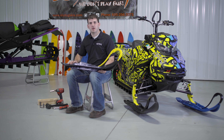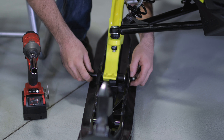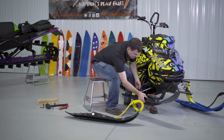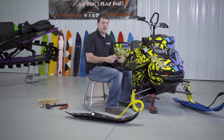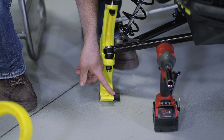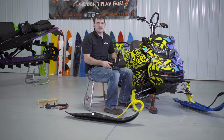Now we are ready to install the ski, but first let's take the original one off. First we'll loosen the bolt that attaches the ski to the spindle. Next we'll be removing the OEM ski. Remember, after removing your ski you will not need to use any of the factory hardware, but remember to keep the factory spacer to allow you to adjust your ski width and stance.